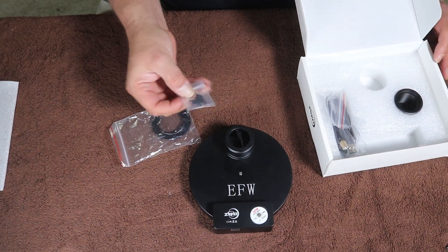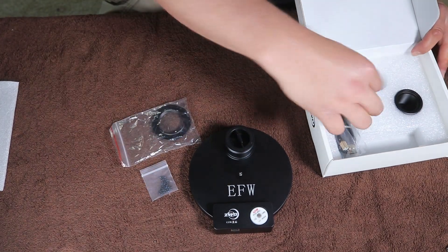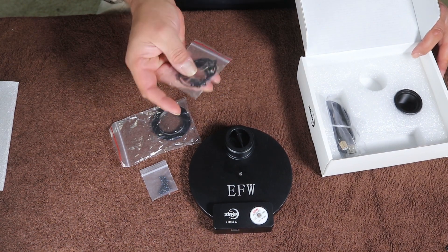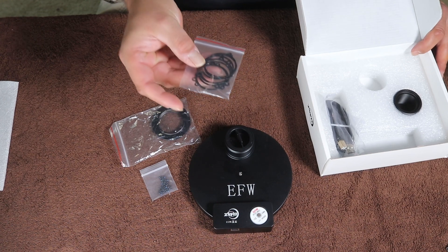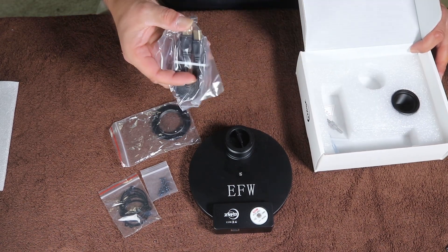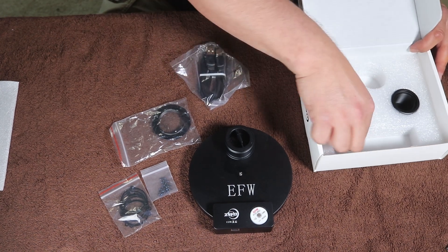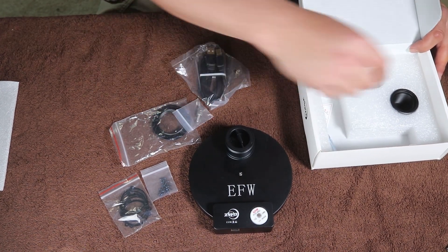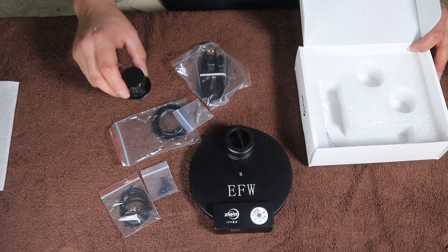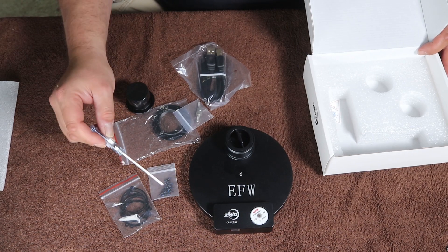There's a small bag of screws — tiny little screws. These are the little clips that'll hold in the filters that aren't caged, and that's probably what the screws are for. You've also got a USB cable, a set of thumbscrews, a 1.25 millimeter adapter, and a nice little screwdriver that'll probably help out with these.